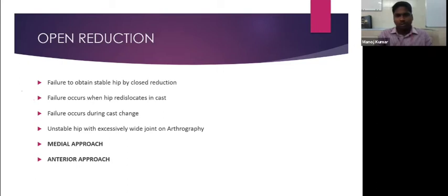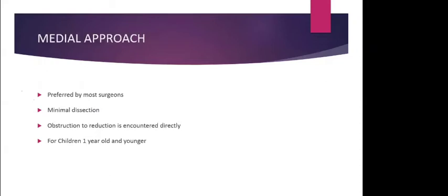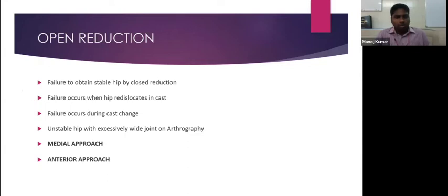Open reduction is done when there is failure to obtain a stable hip by closed reduction, when the hip re-dislocates within the cast confirmed by single-section CT or MRI showing inadequate acetabular coverage, or when there is failure during cast changing. Open reduction is also indicated when there is an unstable hip with a medial dye pool width of more than 6 mm.